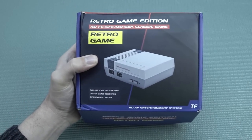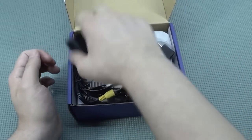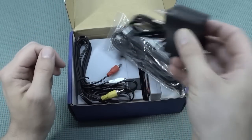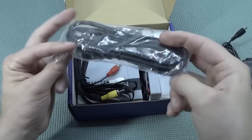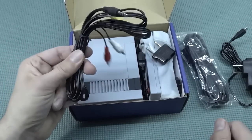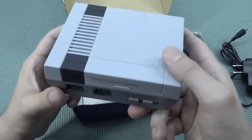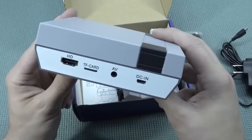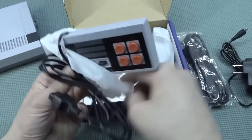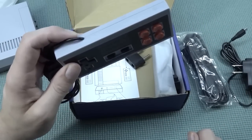So first let's take a close look at the retro game edition. After all those years doing reviews, you're still finding new versions. This is using a 5-volt with a micro USB for charging or adapter, HDMI out, and also an AV out — so you do have a dual output option. The first impression is that this thing looks quite interesting and quite weird at the same time.